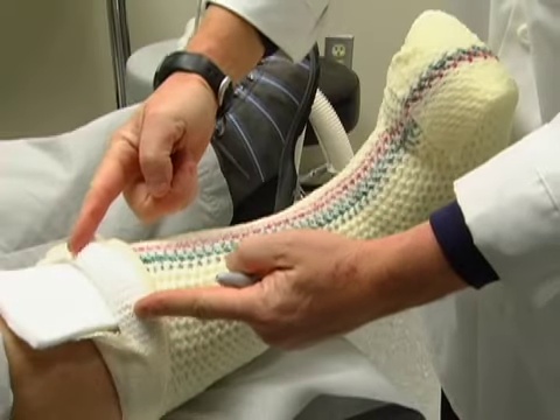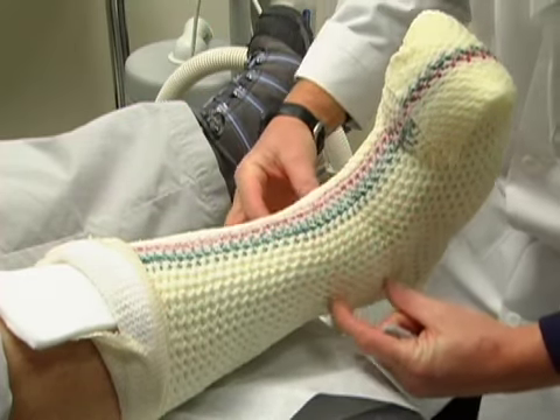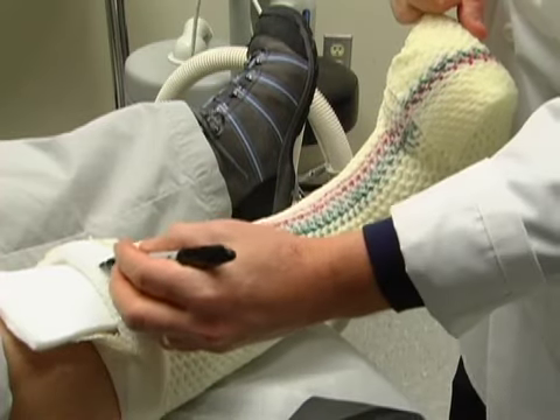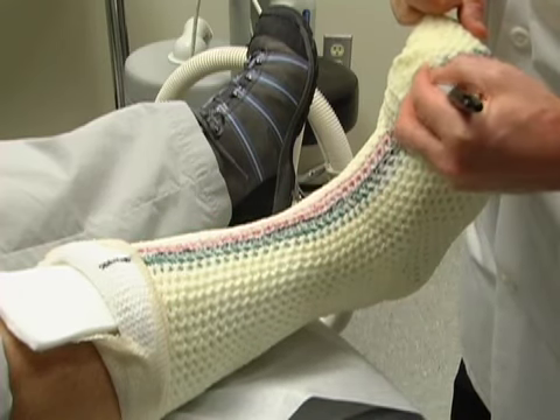Step 3: cast saw. When removing the cast, it is important to note that because of the minimal padding in a total contact cast, cuts using the cast saw should only be made on areas protected by the felt pad. For guidance, you may use a marker to draw a line down the tibia, across the dorsum of the foot, and across the toes.